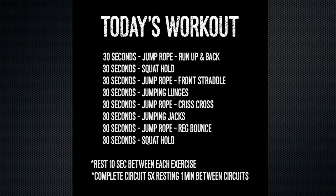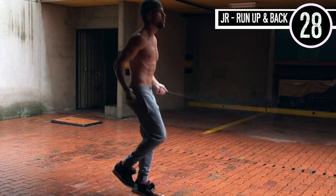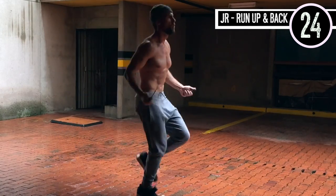I'm done rambling. We're going to work out so that you can be done with this quick and then get back to life — whatever it is you do on rainy days. To start things off, we're going to start with jump rope running up and back. What we're going to do right here is just regular jump rope.